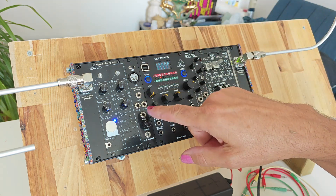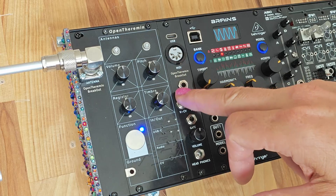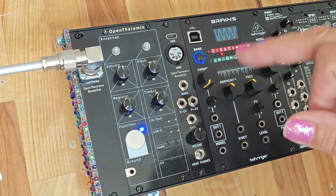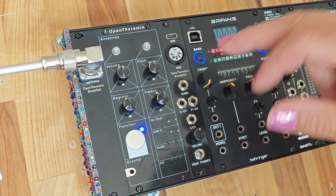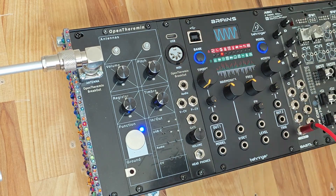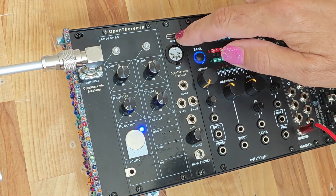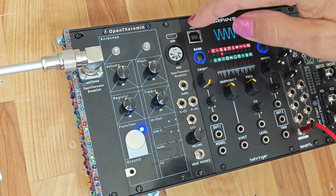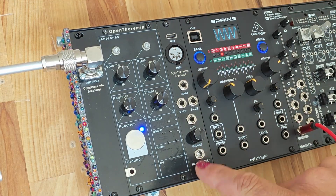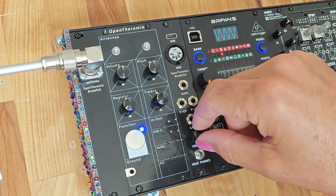What is new is the OpenTheramine breakout board. It breaks out the audio of the theremin as well as the control voltage for the volume and the pitch, and also the gate signal. Additionally it has a nice full-size DIN MIDI connector and a USB-C native connection also for MIDI, which can also be used to upload new software to the theremin. Finally, there's a stereo headphone out with a volume control.